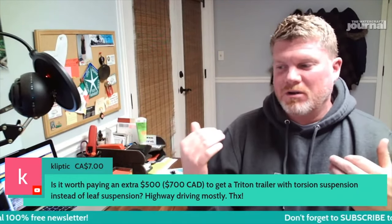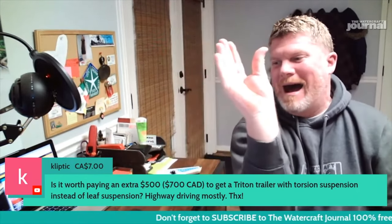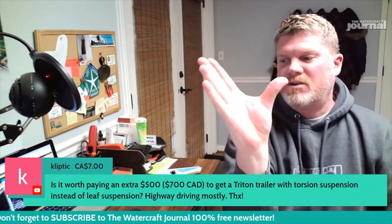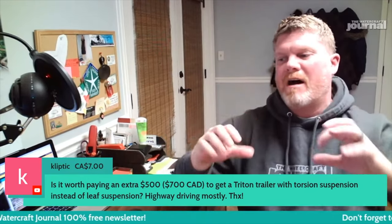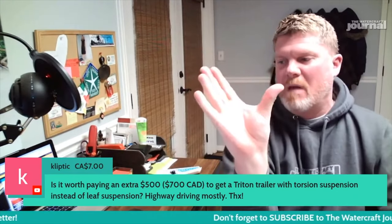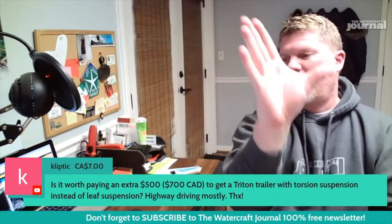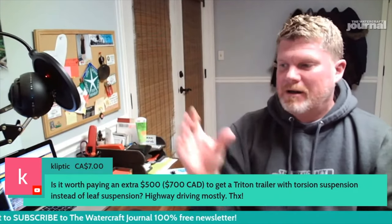Guys in drag racing who used old leaf spring cars would find that leaf springs would bind, pinch, and spring out when traction was applied — during a burnout or when tires were starting to hook. The leaf spring would bind up, lift the back of the car, and then spring, which would give you wheel hop.